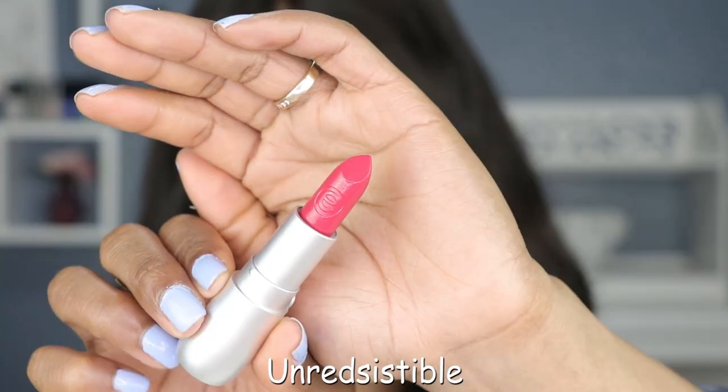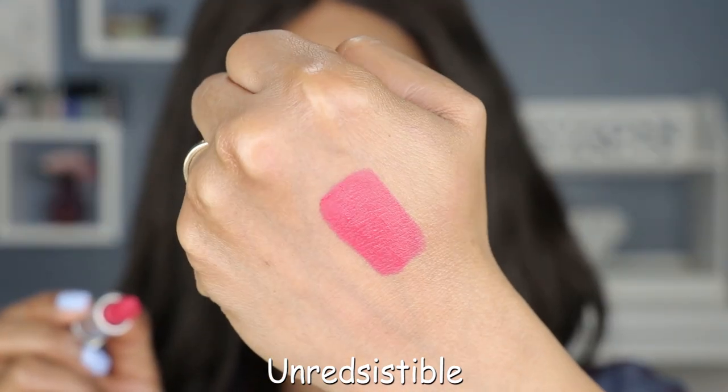Next up is a red shade and this one is called On-Redzistable — clever — and this is shade number six. Now this is the type of shade that you want to wear during your Zoom meeting. All I'm saying is, if you want your co-workers to listen to you during your Zoom meeting, all you gotta do is wear a nice red lipstick. You can thank me later.